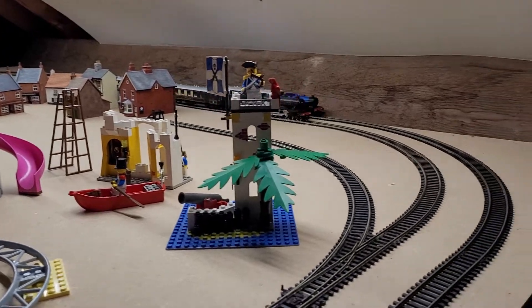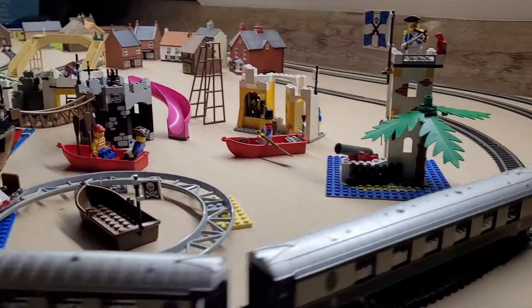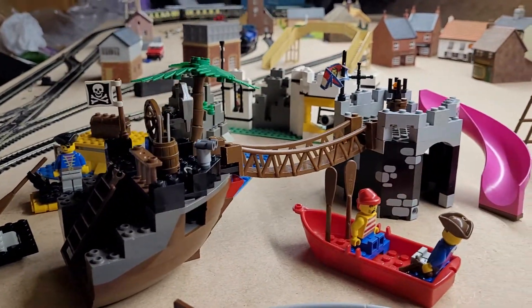And if you can see, we've added a tiny bit more onto it and stuff — the pirate stuff.